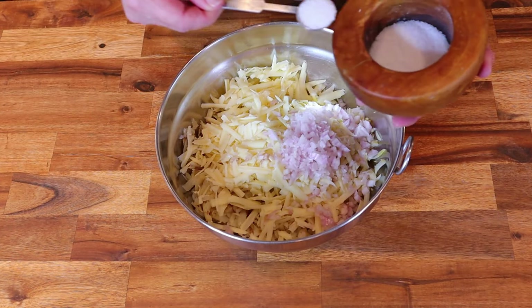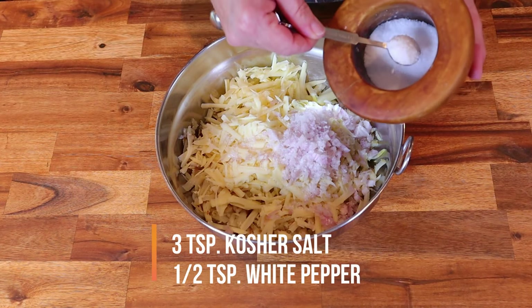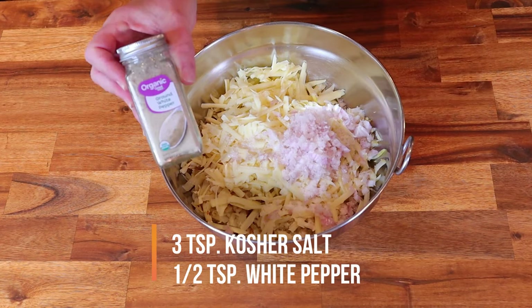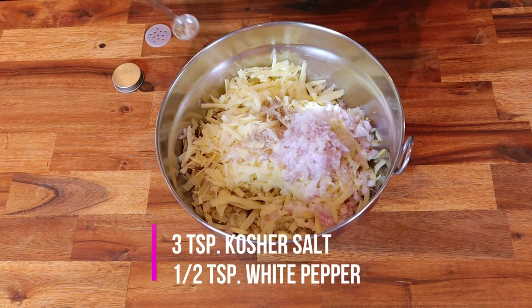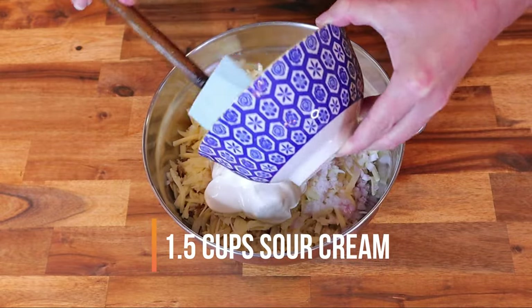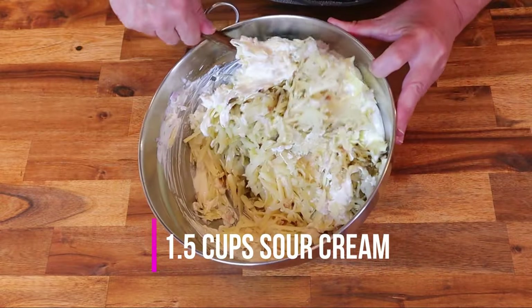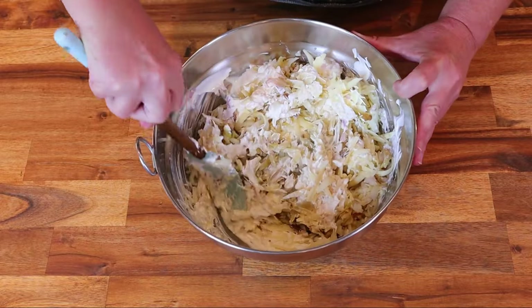Next, add three teaspoons of kosher salt and a half teaspoon of ground white pepper, then add one and a half cups of sour cream. Mix the potato, cheese, and shallot mixture thoroughly but don't over-mix.